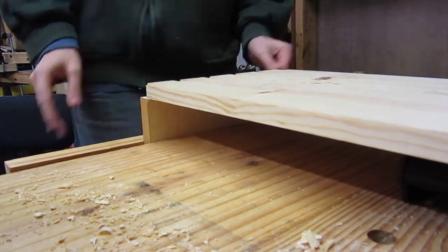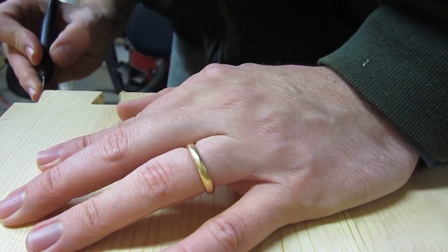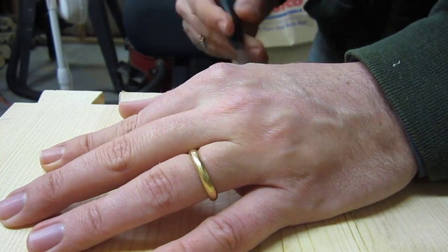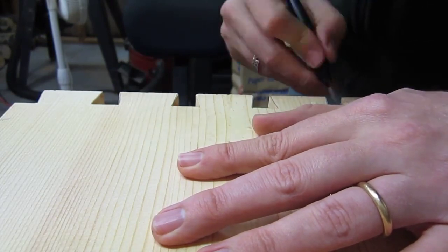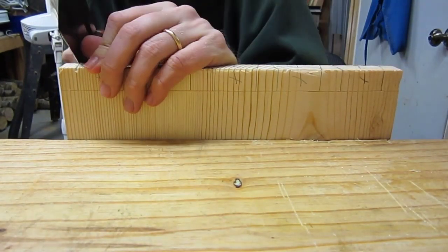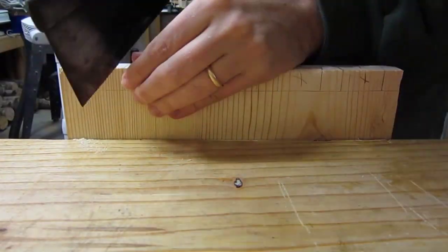Here I'm using the tail board to lay out the pins on the pin board. Now let's saw out the pins. Notice that since the saw cuts are angled, I can't do both pin boards at the same time, so I have to do each individually.